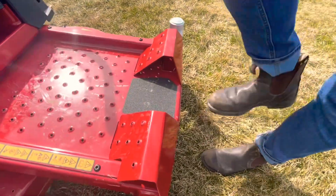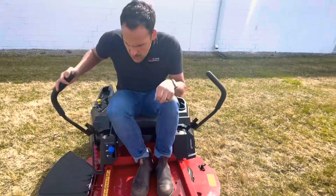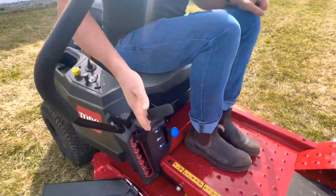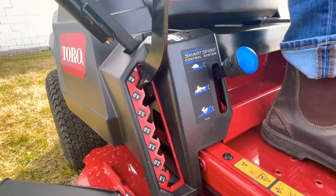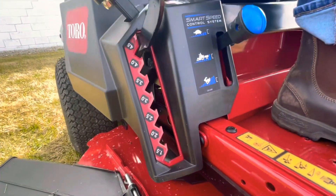There's a nice step here on the front to step up onto the mower. Once you're sitting on the mower, if you look down on the right-hand side you have your different cutting heights — you can go down to one and a half inches or up to four and a half inches.